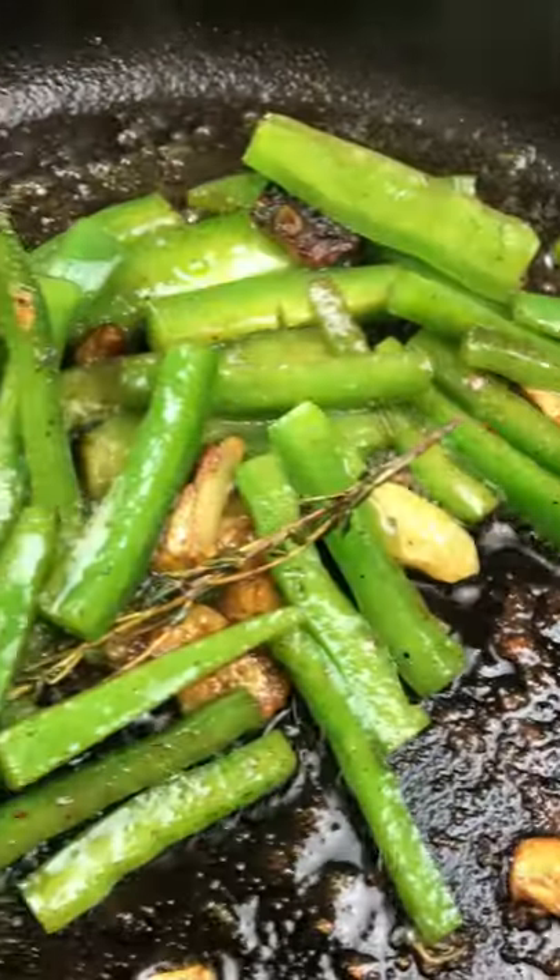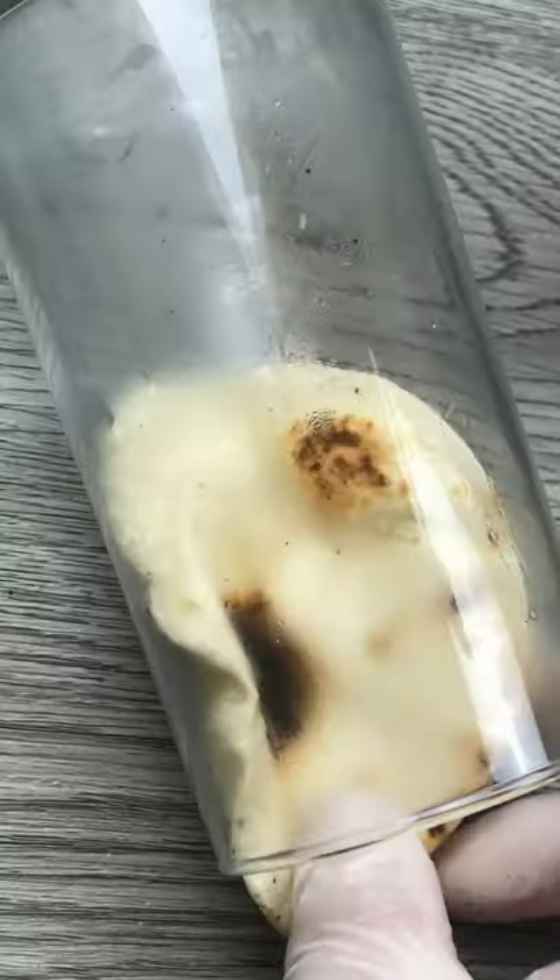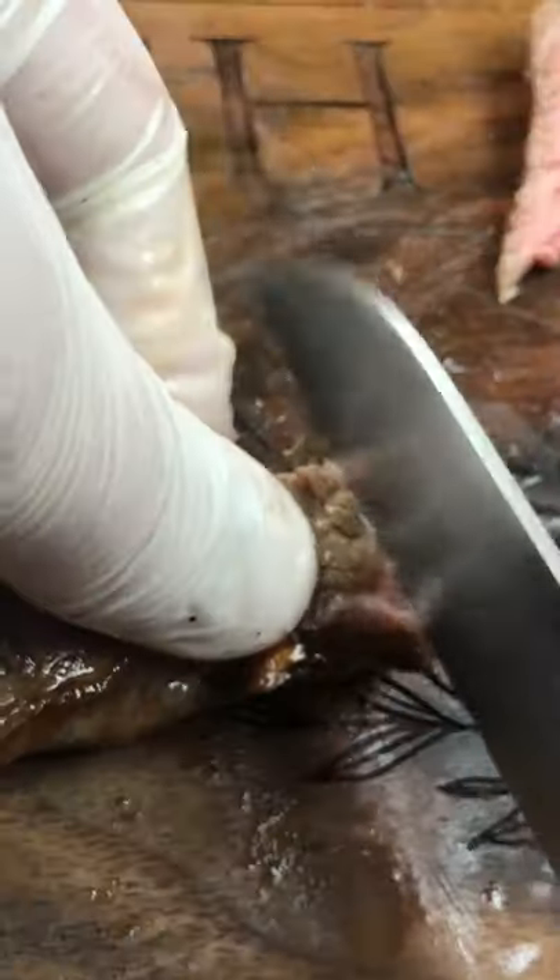Cut green peppers into strips and fry till soft. Toast the tortillas in a pan on medium-high heat till sharp. Use a glass to form into tacos like so.